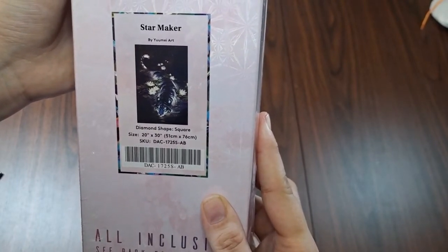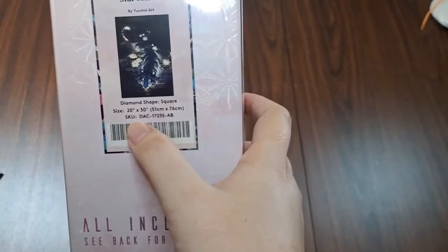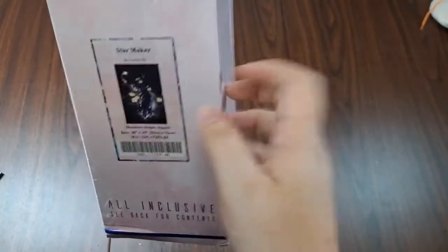We are unboxing today 'Star Maker' by Yume Art — it is a 51 by 76. This right here where it says 'AB' just shows that there are ABs amongst the drills.